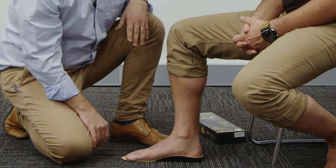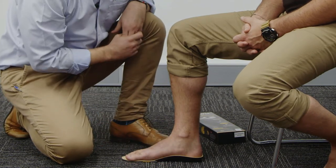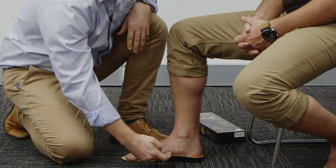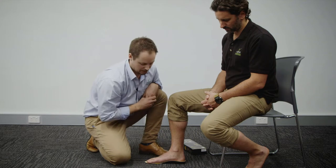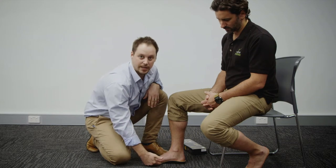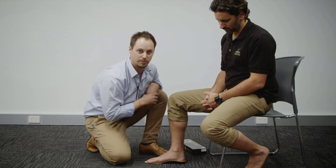Now that we've got Nick's foot rested on the support, we can see that his heel cups nicely into the base of the orthotic. The medial arch is providing good support for his foot and lifting the arch up. If we need more arch support, we can remove some layers from underneath, which will allow that support to be increased.